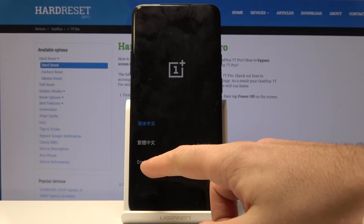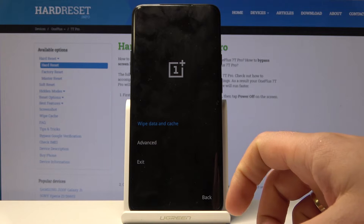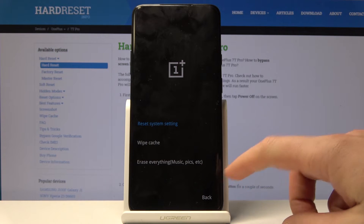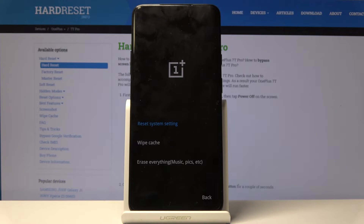All right, here let me choose English and from the following menu, let's choose wipe data and cache and let's select erase everything. So let me perform the hard reset with erasing music, photos, pictures and basically all personal stuff.